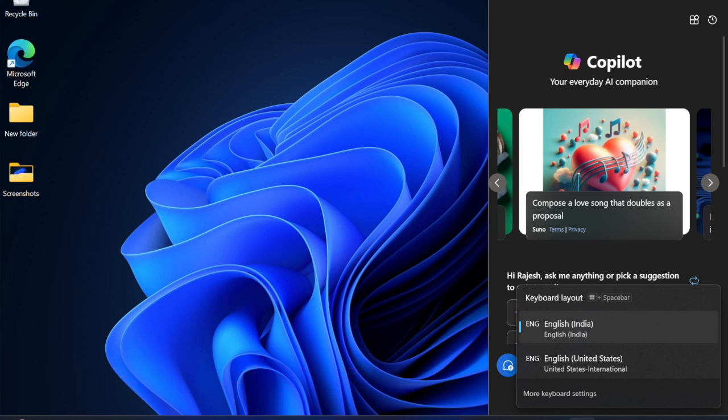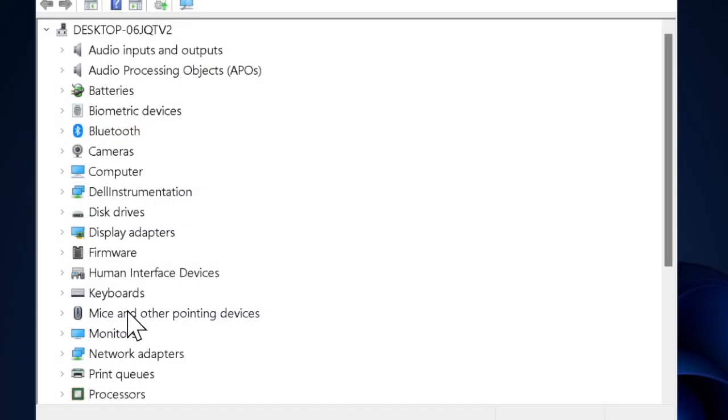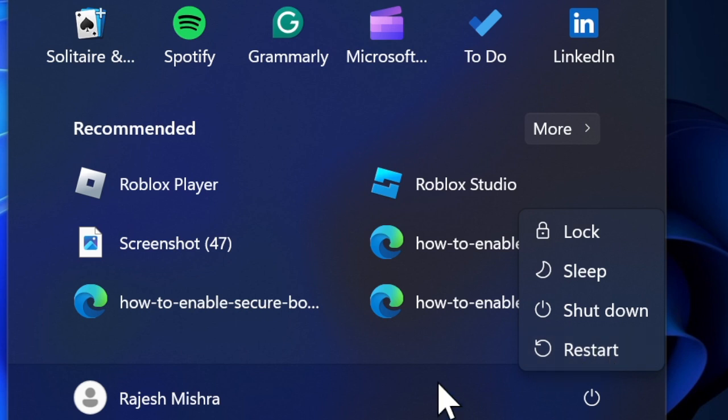If updating doesn't resolve the mouse problem, try reinstalling the mouse drivers. Press the Windows + X keys and select Device Manager. Select Mice and Other Pointing Devices and expand it. Right-click on your mouse, hit Uninstall Driver, and then restart your device. Windows will reinstall the latest mouse drivers automatically, so you don't have to worry about anything.